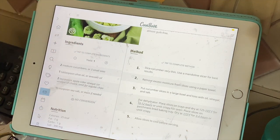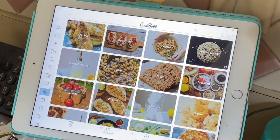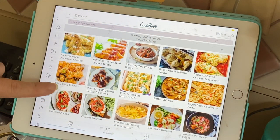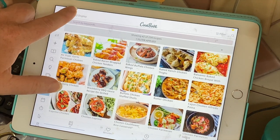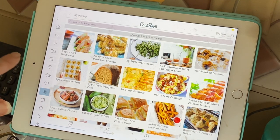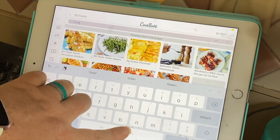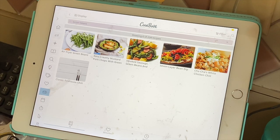You can also tag the recipes. Say I have chicken thawed and I'm going to make chicken for dinner — all of my chicken recipes are tagged chicken and they're all right here. You can also use the search: say I know I have green beans, I can search 'green beans' and it's going to give me all of the recipes I have that include green beans.